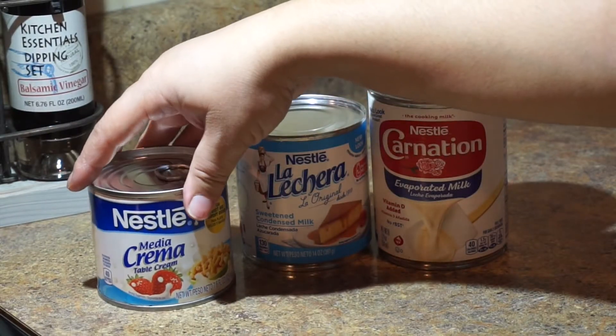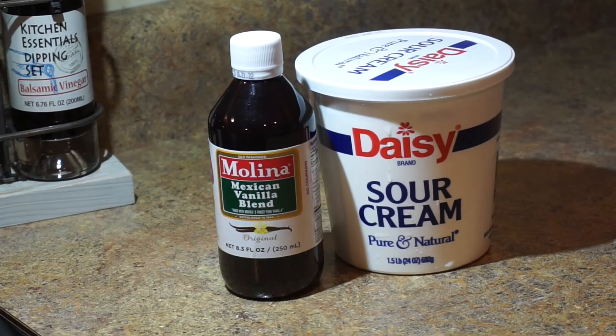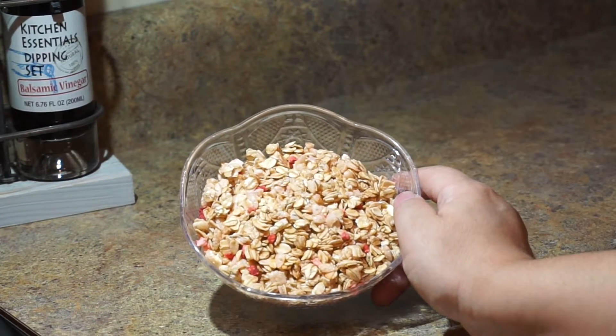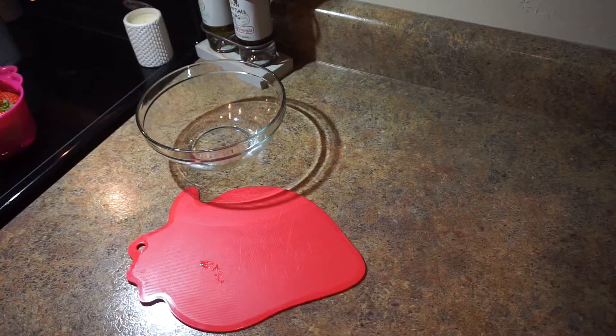You're going to need a media crema, a lechera, evaporated milk, vanilla extract, and sour cream. You'll also need strawberries, granola — I'm using a strawberry granola — and shredded coconut.